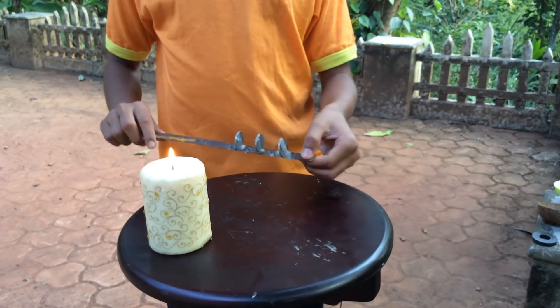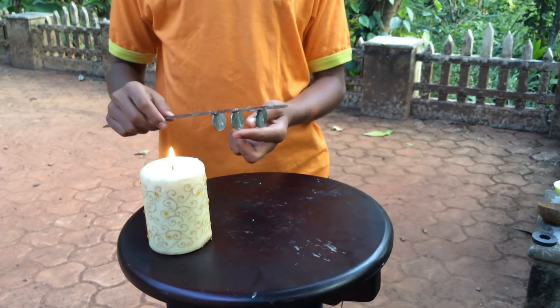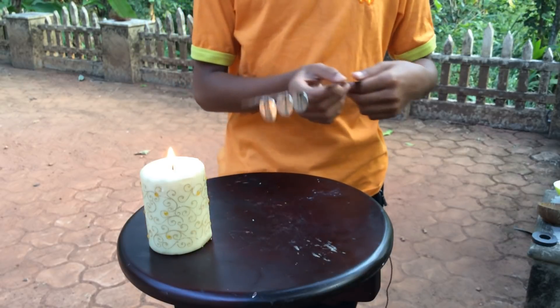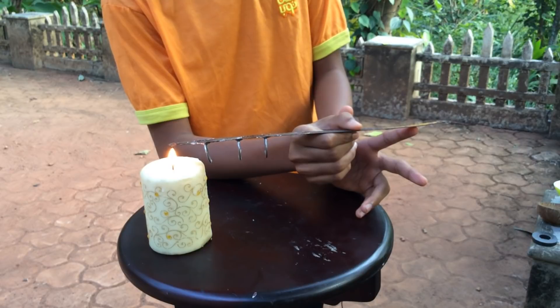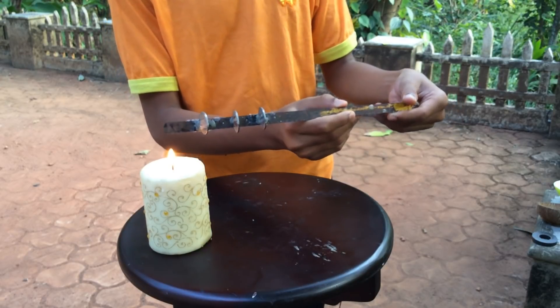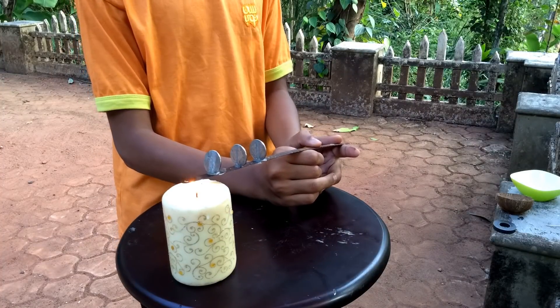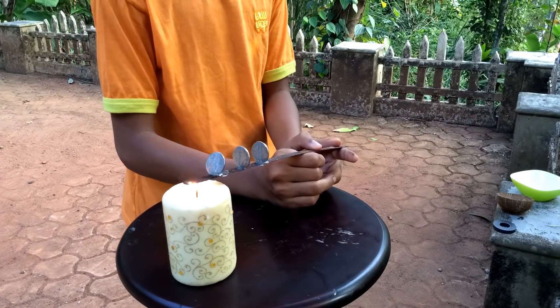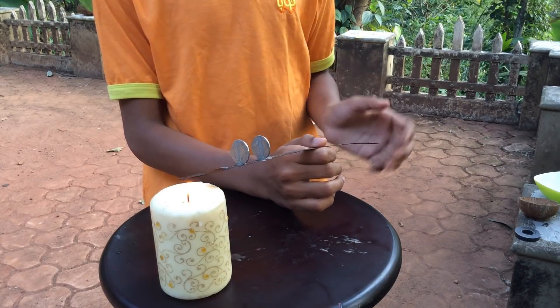You will see that this coin will be falling first, this will be falling second, and this will be falling third. Let's see. Now you can see the first one fell. Now let's wait for the second one.